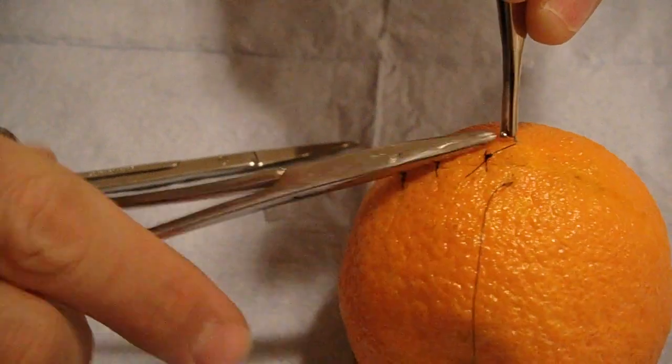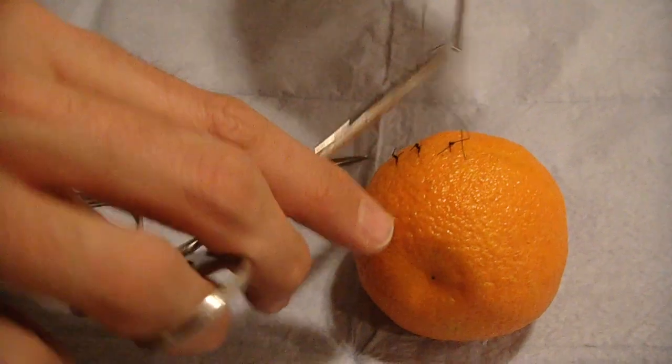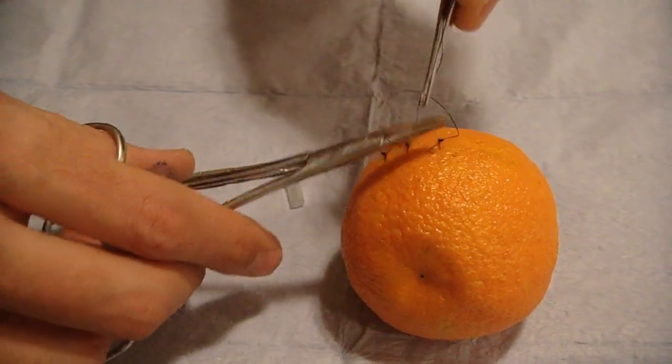Sometimes like with an HIV patient or something, I'm not going to want to really be messing with that needle.